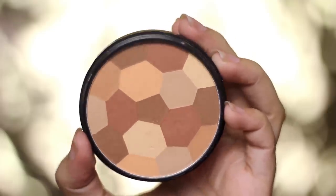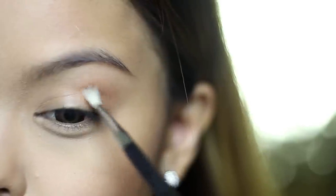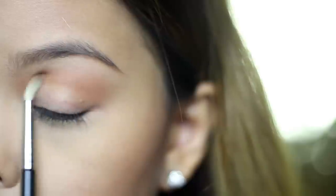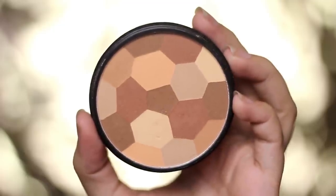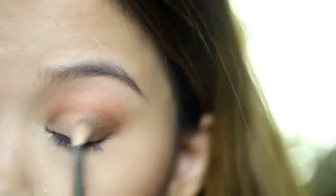Back to the CarmenClaire bronzer — I'm using it to define my crease and lower lash line as well. In a circular motion, apply the eyeshadow with a mini blending brush, then use an even smaller brush for the lower lash. Then take the deepest color from the same bronzer and apply it to the outer corners. We are just doing an outline of the eyeshadow, but at the same time we're building up a warm tone to complement the next eyeshadow we're gonna use.